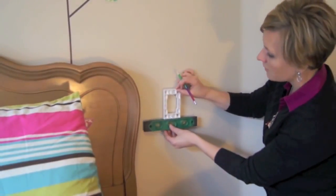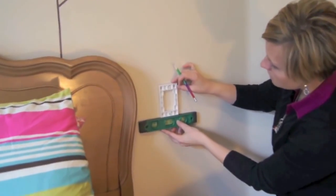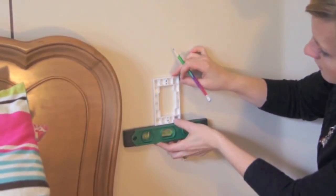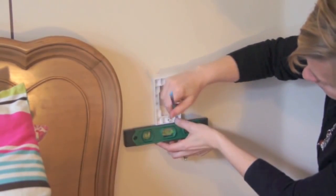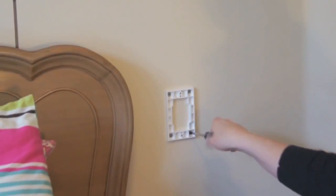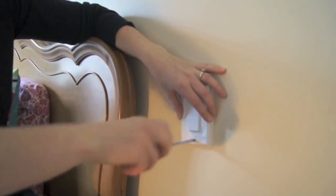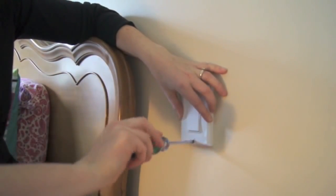Now you can go ahead and turn your circuit breaker back on. You're ready to mark the location of your second switch. Using the back plate as a guide, you can mark the screw holes on the wall. Screw the back plate into the wall — you can also use heavy duty double-sided tape. Finally, screw the cover plate right onto the switch.